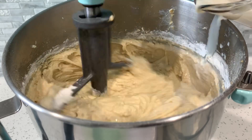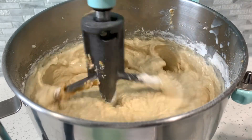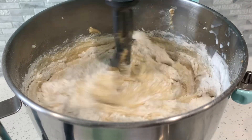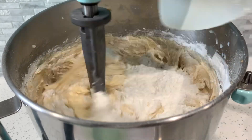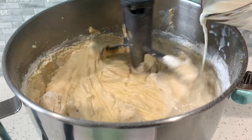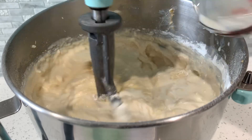An important thing to note is that all of our ingredients are at room temperature. Our milk is at room temperature, our eggs are at room temperature, and our cream cheese and butter — everything we're using is at room temperature, and that is very important to have a successful cake.